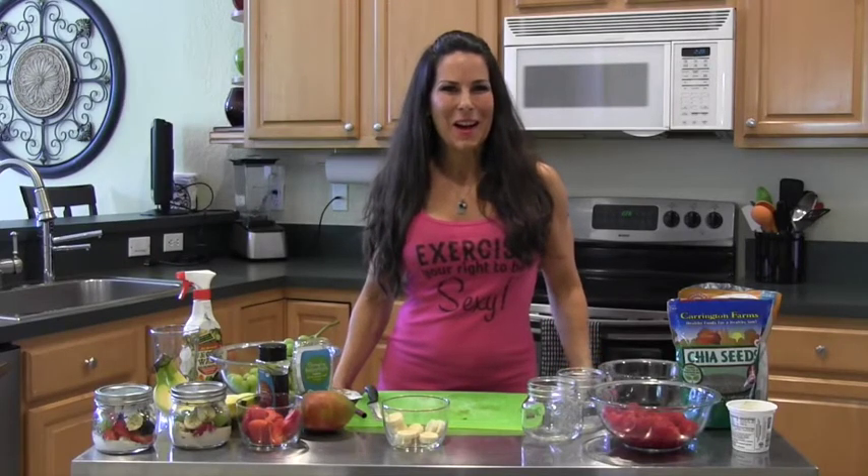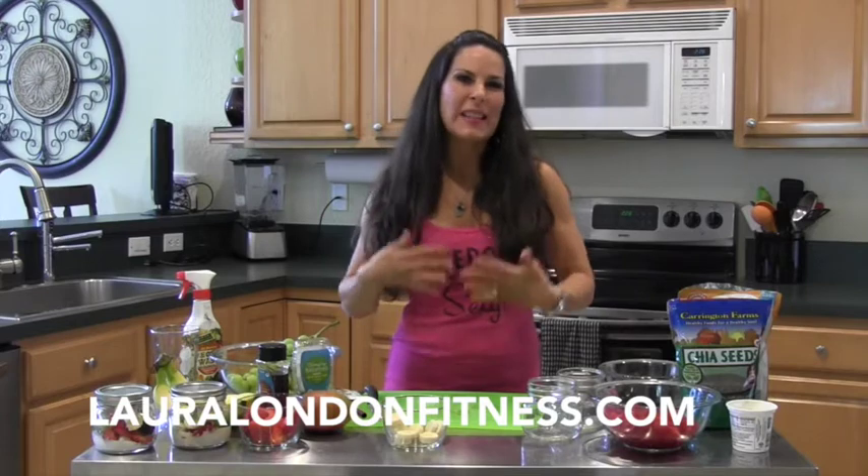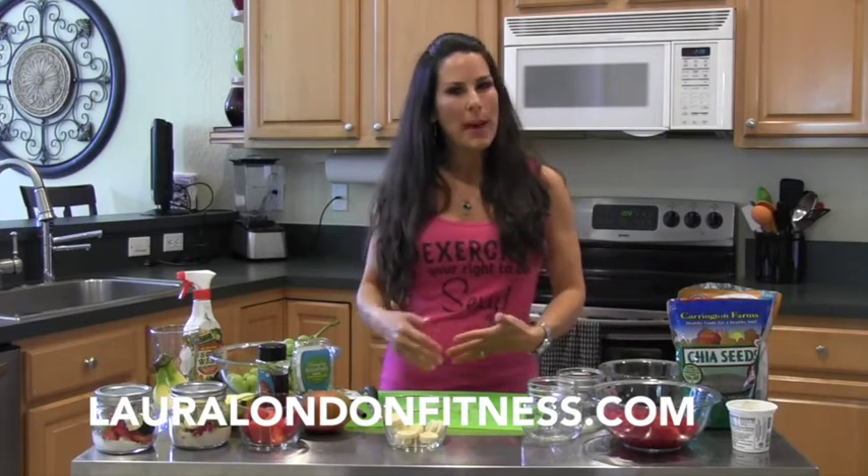Hi everyone, this is Laura London from lauralondonfitness.com and I'm here to help you have a hot and healthy body from the inside out. Today I have another great simple and healthy grab and go snack.